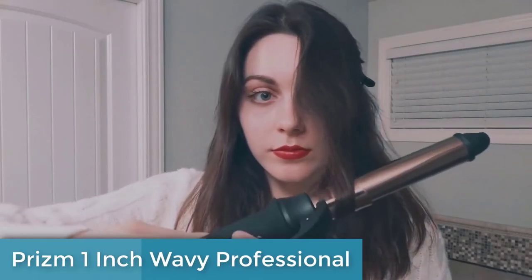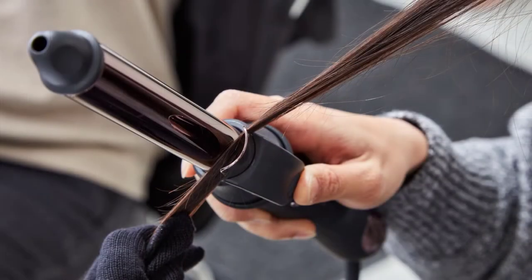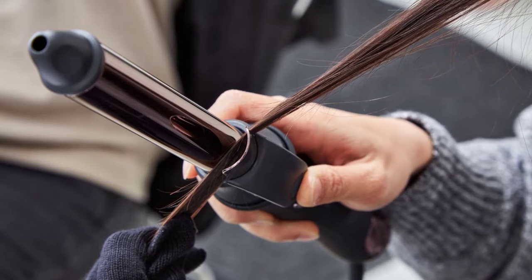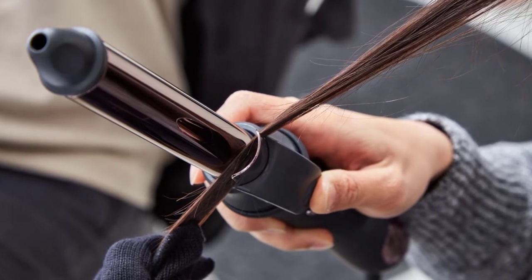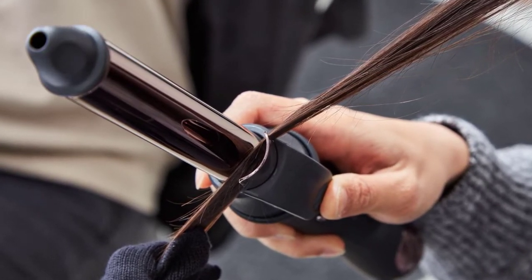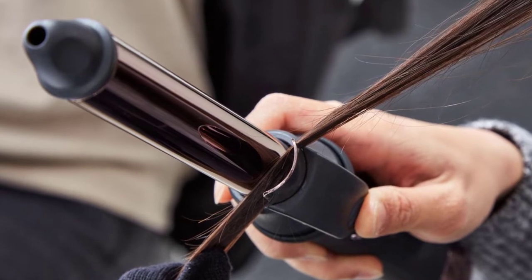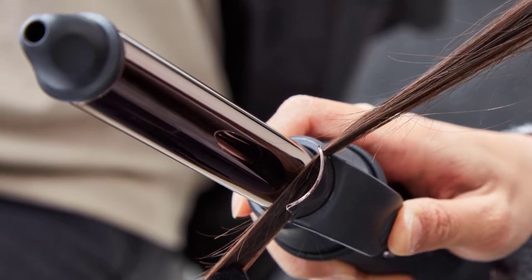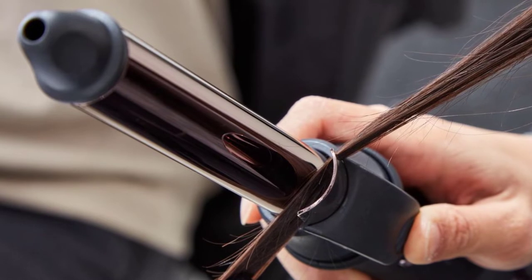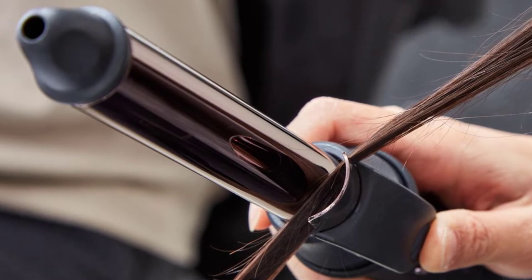At number three, the Prism one-inch wavy professional rotating curling iron is a great option for those who want salon-quality curls and waves from the comfort of their own home. With its auto-rotating feature, it creates looping curls or natural, soft, massive waves from medium to long hair — perfect for busy individuals. One standout feature is its fast heating capability: it heats up to 450°F in just 35 seconds, allowing you to style quickly. There are also 11 different temperature settings ranging from 250°F to 450°F.